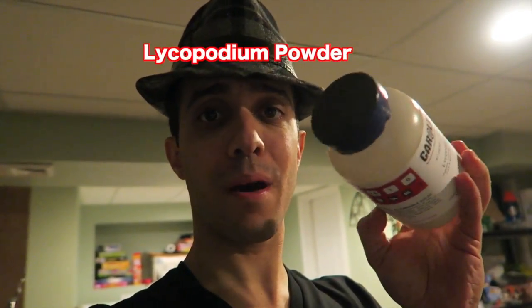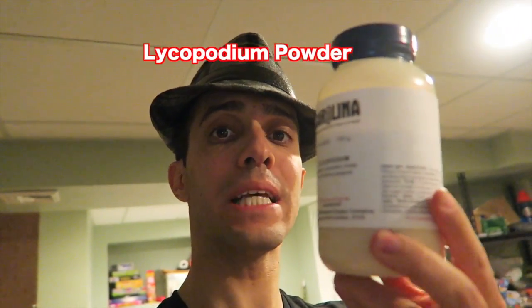This is lycopodium powder. It ignites and flames up like crazy when you light it, but it only lights up when it's dispersed in the air — it can't really just catch on fire on its own.